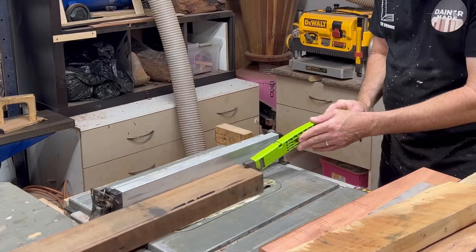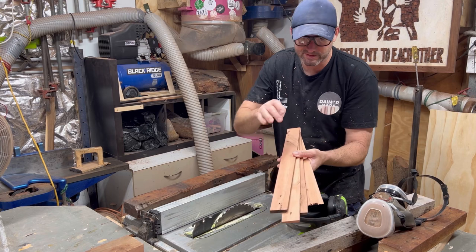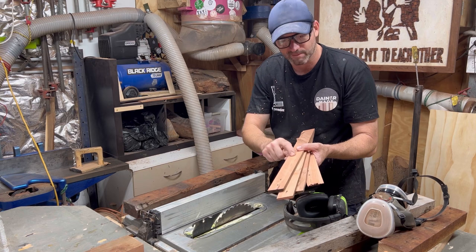Massive tip — don't throw away all these slithers of pallet wood. It is hard enough to get this really nice timber. You can use these for so many cool projects. I've actually got a massive bundle of these, and I'm going to show you what I'm going to do with those in the next few videos. So stay tuned for that.